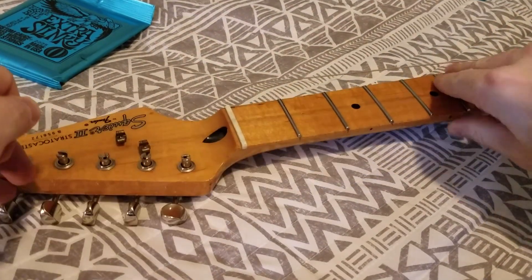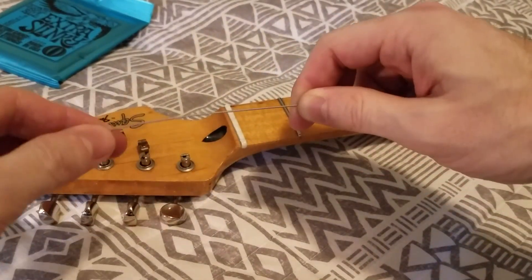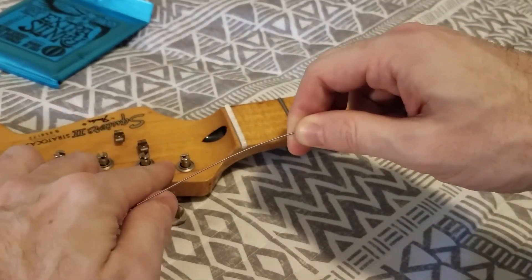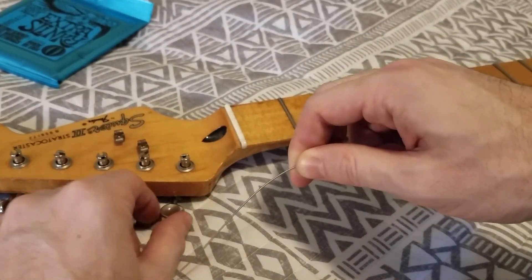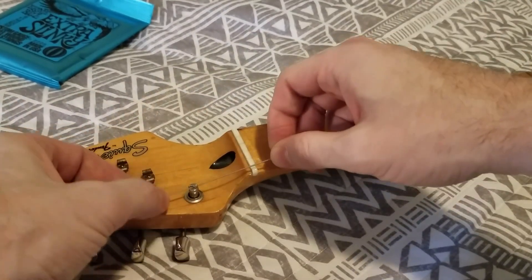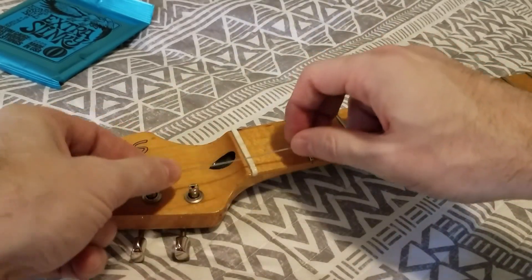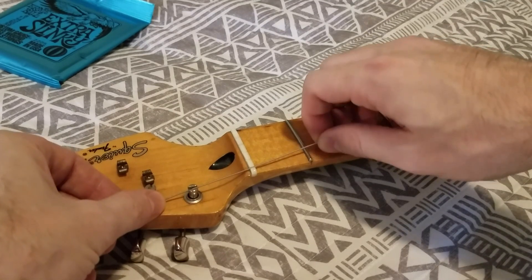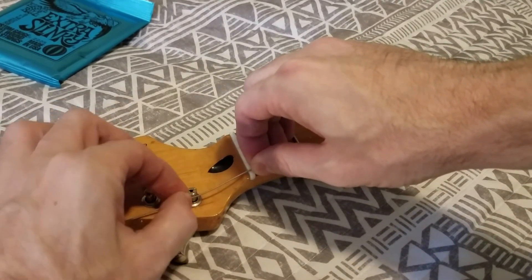And here's where the magic happens. So as you know, if you have this style of tuner, what you have to do is clip the string and then insert it into the tuner post. But how much length should you use? First, angle your slot so it's parallel to the nut — not turned this way or this way. Then, pull the string slightly just to get a little bit of tension. Grab it like this and then grab this end so it doesn't fall out of the slot.